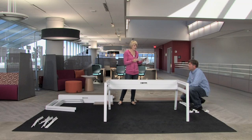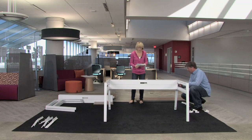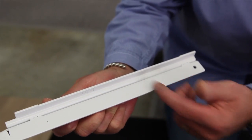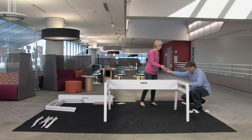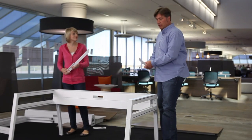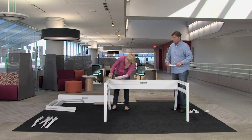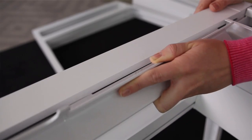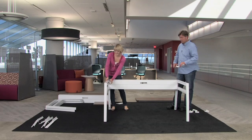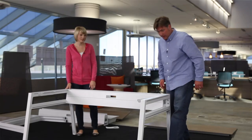Now we attach the work surface brackets — these two little things right here. Notice that they're labeled left and right. Left and right simply means as you're facing the table, it's on your right-hand side. Go ahead and flip that in. Notice these just roll into the slot — it's real simple, a pressure fit, and it's done that quickly. All the way to the back of the slot, rolled in, and it's ready to go.